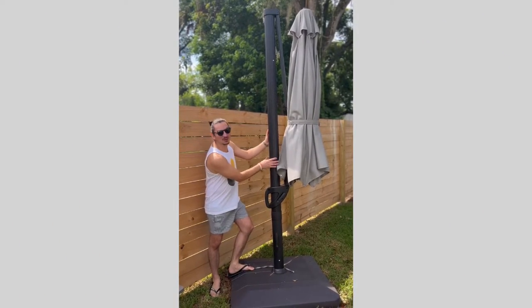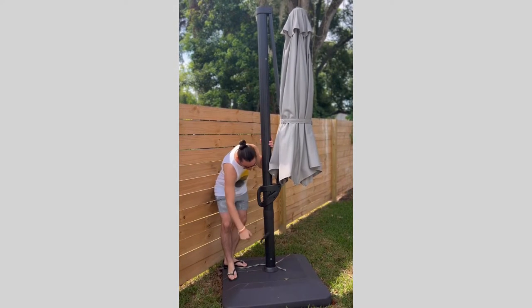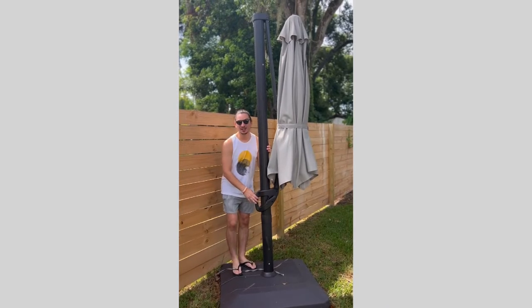To open this beautiful umbrella, you have three ports, two levers, and a trigger handle.